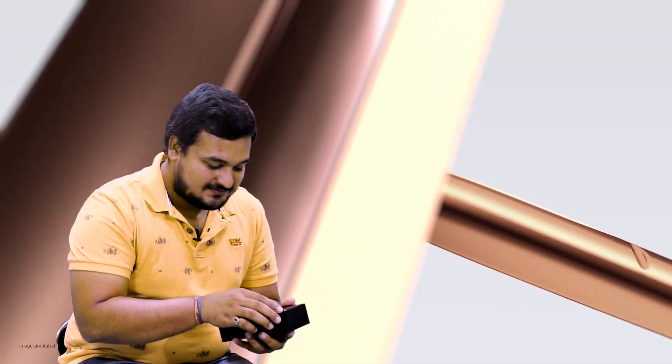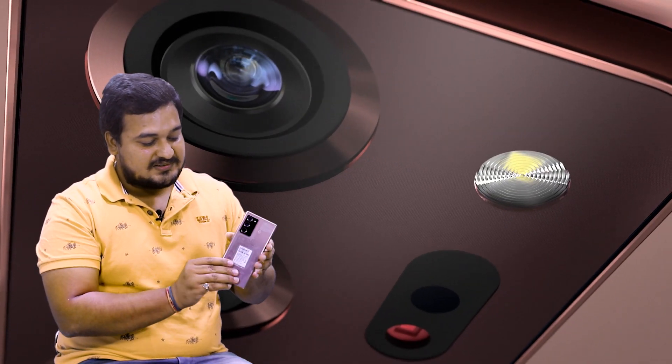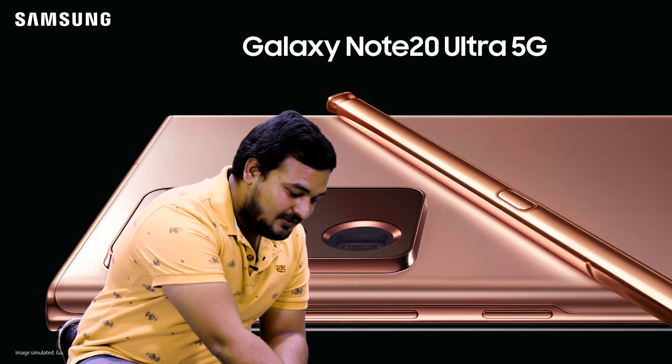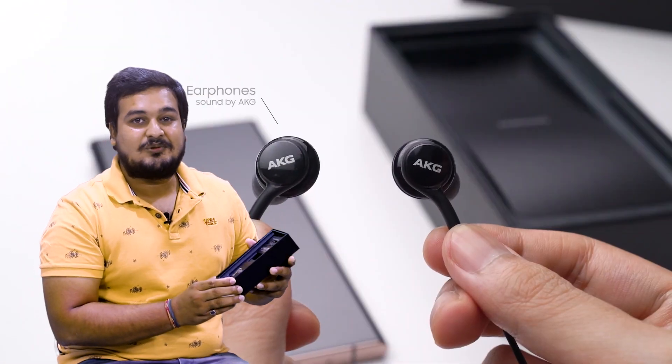This is our Samsung Galaxy Note 20 Ultra in Mystic Bronze color. It is very attractive. And in this box we have a power cable, charger, and a headphone.